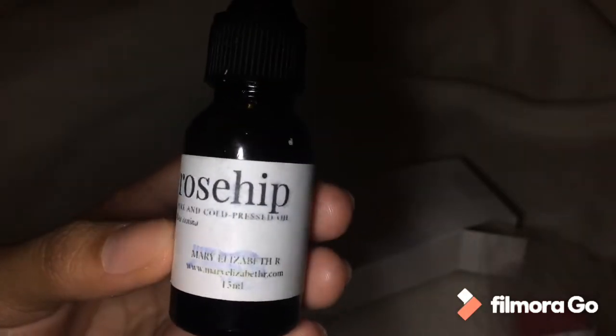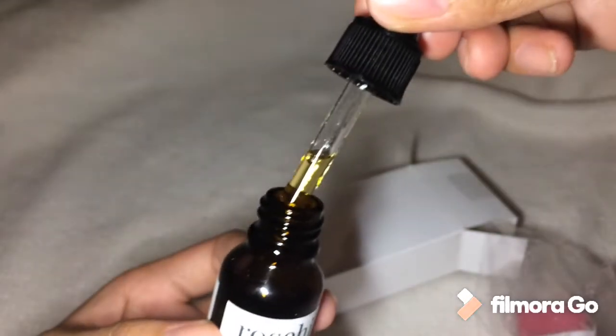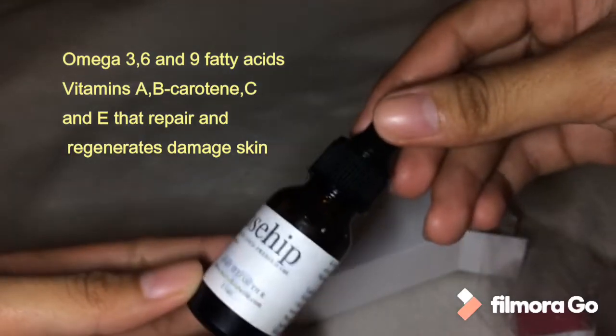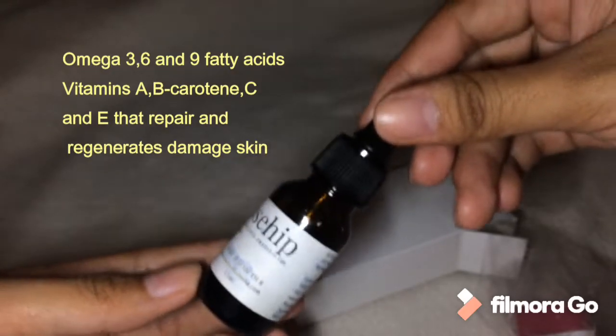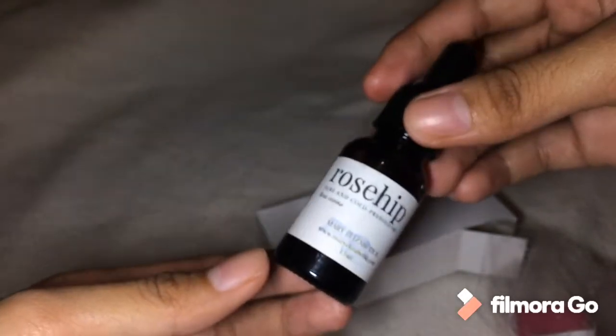Now this one — Rose Hip Pure and Cold Press Oil. It's 15ml, this size. The content has a yellowish color. According to the product, Rose Hip oil is known for its Omega 3, 6, and 9 fatty acids, and also Vitamins A, B-carotene, C, and E that repair and regenerate damaged skin. It helps fade scars and heals acne scars.